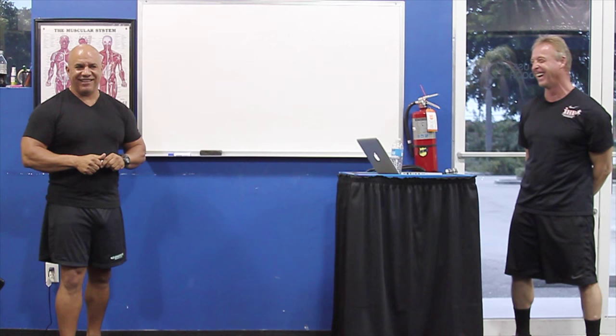One last thing for everybody out there: September 26th, IHP is having a nutrition seminar here at IHP. Carlos and Joey Antonio are going to be presenting from 9 to 5 p.m. on Saturday. If you can't make it in person but want to attend remotely, contact Rio at IHPfit.com and he'll get you set up. That concludes Episode 7 — we'll see you in a couple weeks.